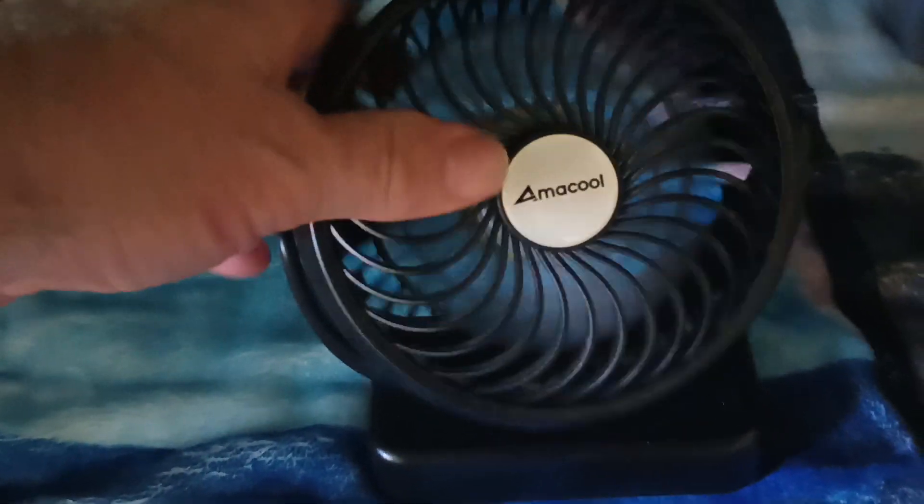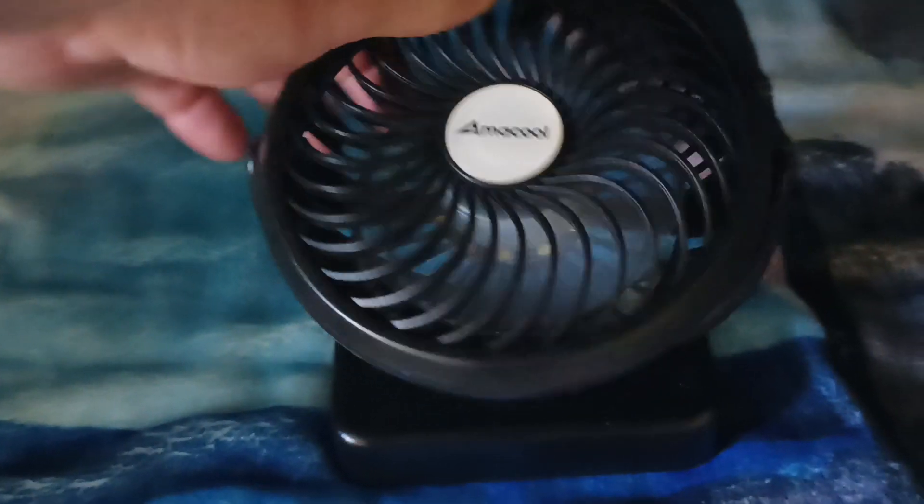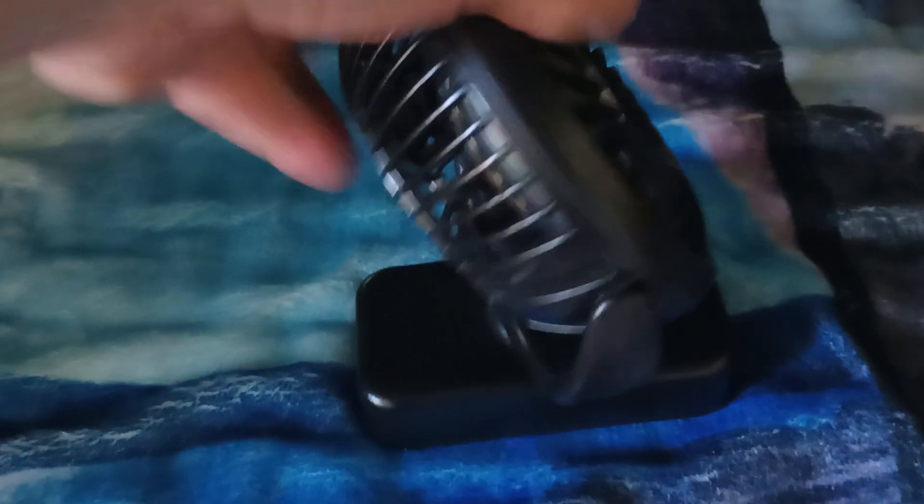On low, look how it twists. I can run this thing all night. And this thing spins almost a 360 — not quite, but almost a 360.